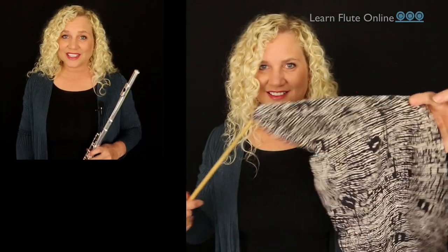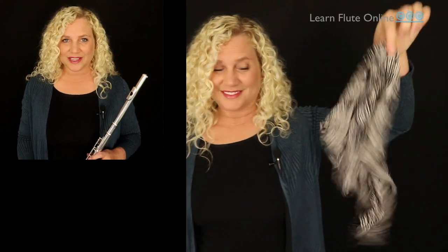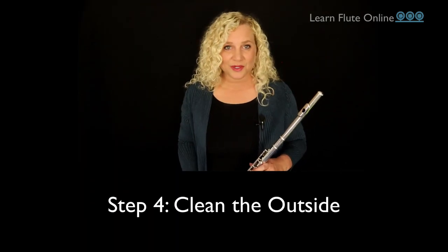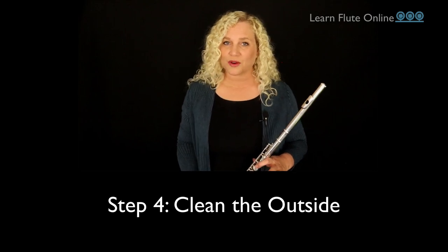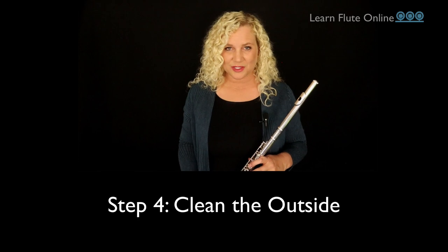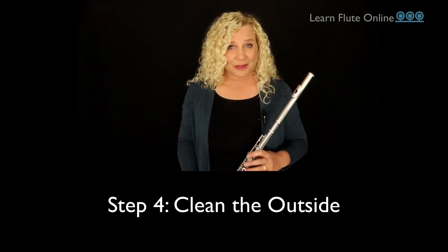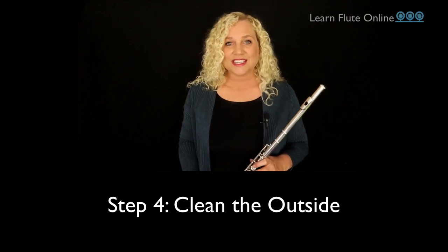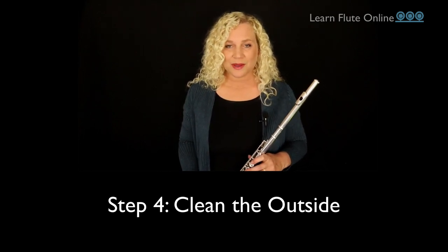After placing the head joint into the case, untangle your wet cloth and lay it out to dry. Be sure not to place this cloth inside your case with your flute — that would be counterproductive, putting the moisture you just wiped away back in with your flute. Now let's move on to step four, which is to really work over the outside of your instrument to get all the oils and impurities from your skin and fingers off of there.